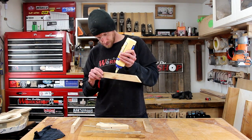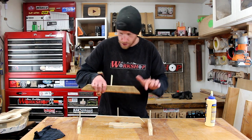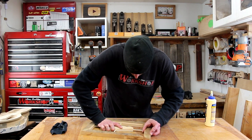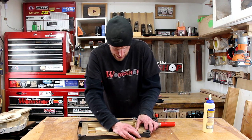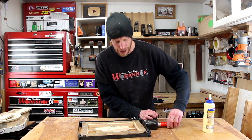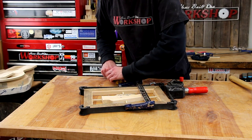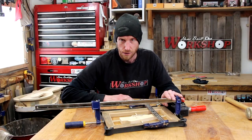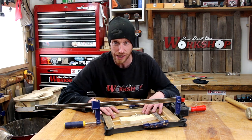Let's glue this. I'm going to use a little bit of pressure from the clamp just to help pull it all together. Once you apply the glue the fit gets a little more snug, so a little pressure from the clamp is going to help. Now I'll just let that dry. That was a little bit trickier than I thought it was going to be — for some reason I thought it was just going to kind of fall together, but we got it.